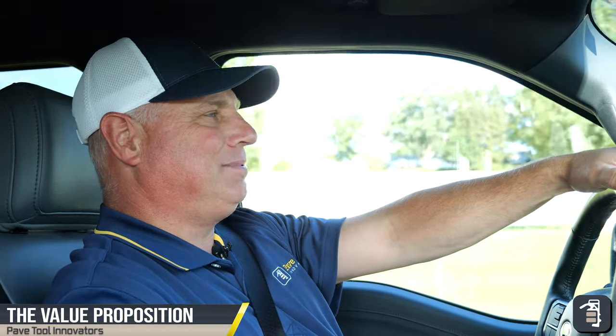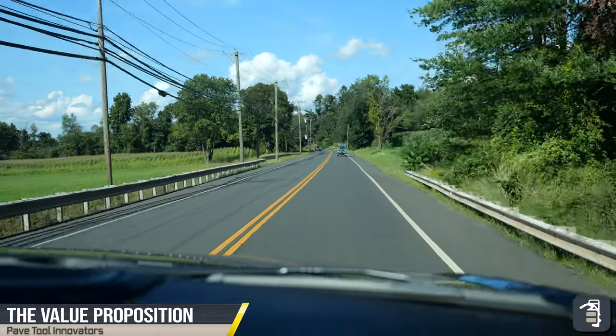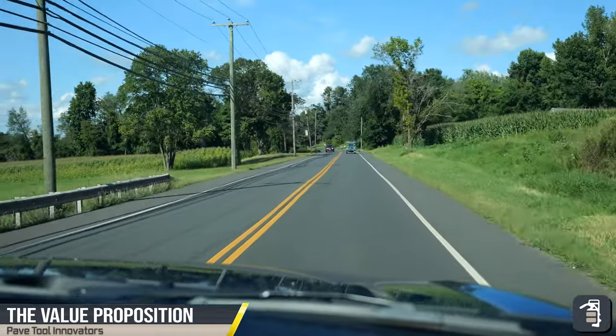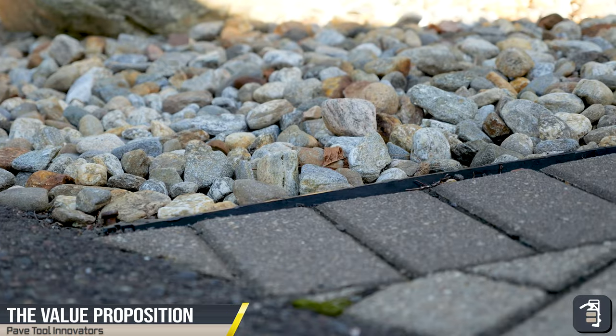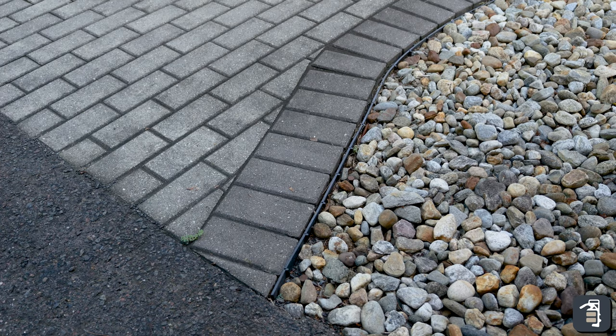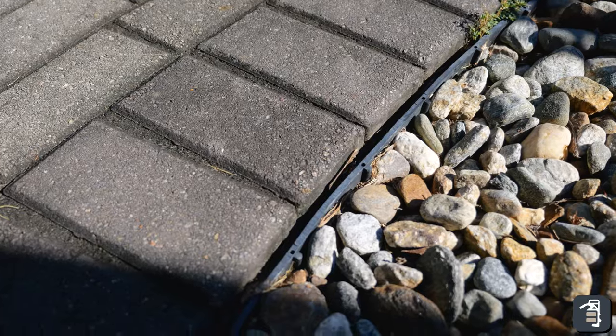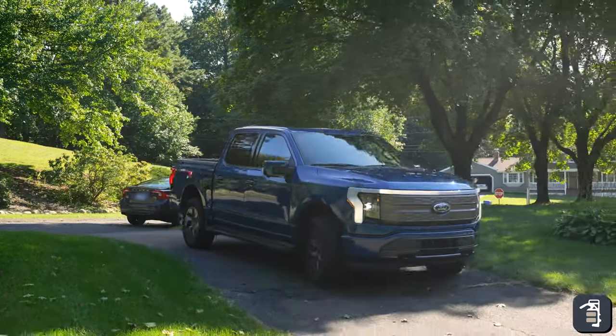Thank you for watching this week's tip of the week. This week I want to talk to you about edge restraint. We're on our way to check out a job that has some failed edge restraint on it. I'm actually going to interview the homeowner, asking what some of his hot spots and pain points are, and really see the value proposition of PaveTools hybrid edging.